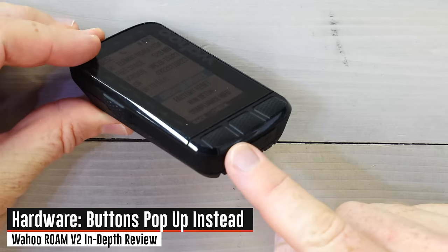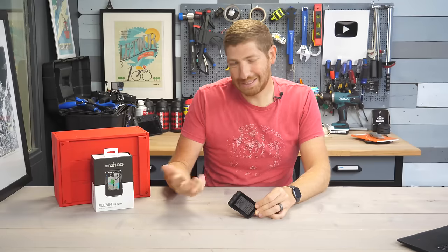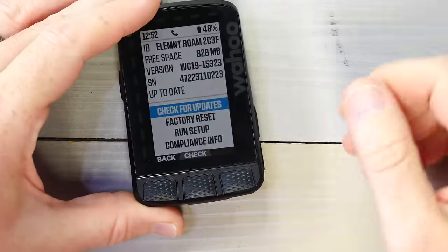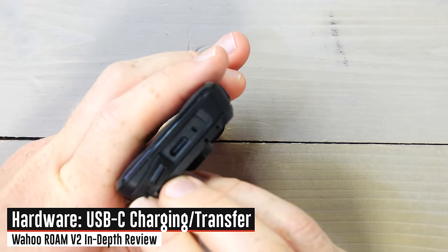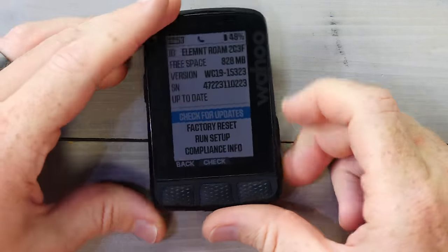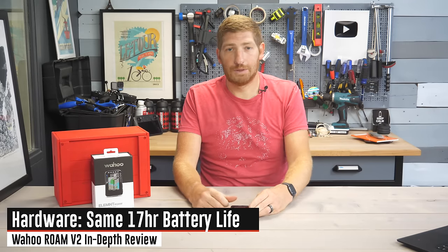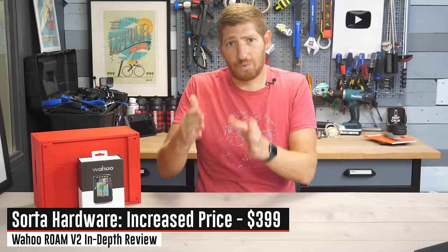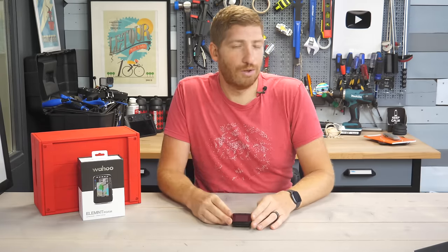Three more quick hardware changes. Number one: the buttons are now raised — they used to be inset, now they pop up on top, which makes it easier with gloves. Number two: this is now USB-C for charging and data transfer, same as the Wahoo Bolt V2. Number three: they've maintained the 17-hour battery life claim. On price, it has increased from $379 to $399.